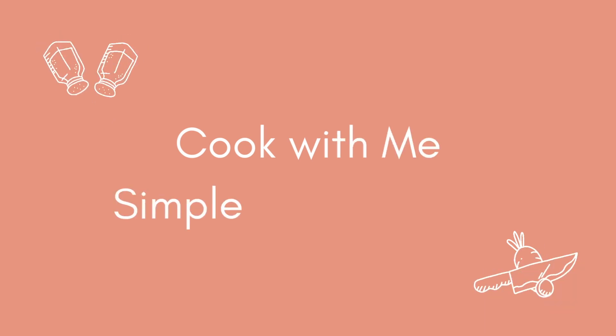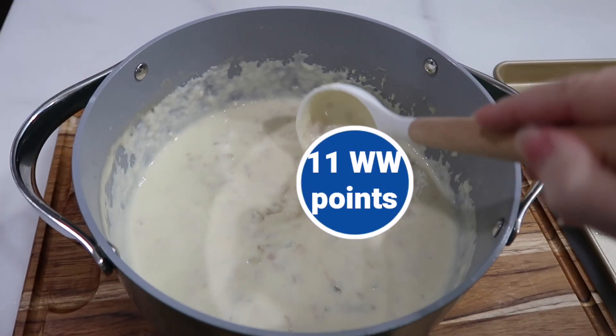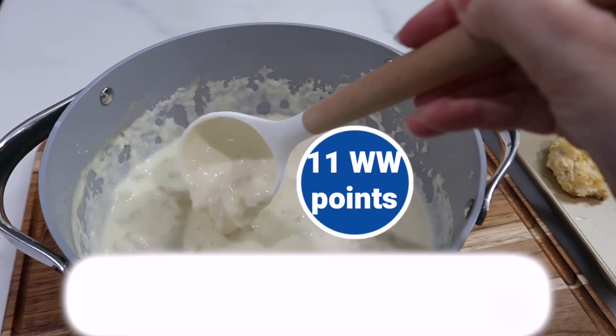Hello friends and welcome back to another cook with me video. Tonight we're going to be doing clam chowder. It is such a delicious and cozy recipe — it's actually a copycat Red Lobster clam chowder recipe.